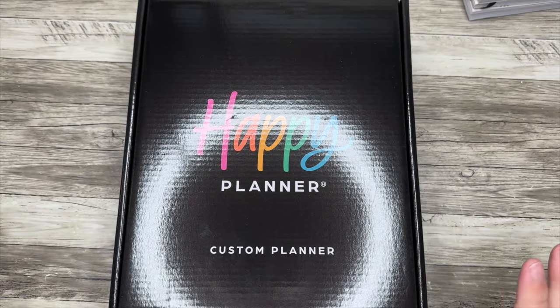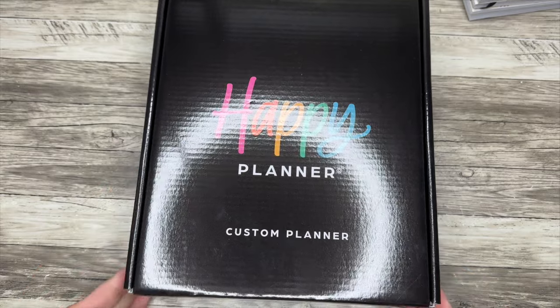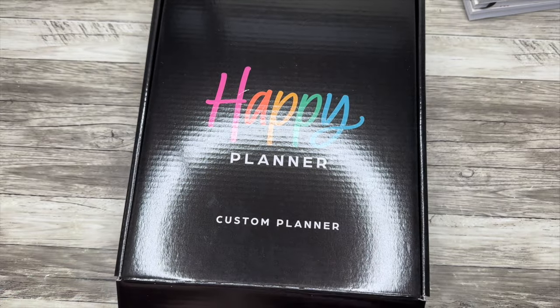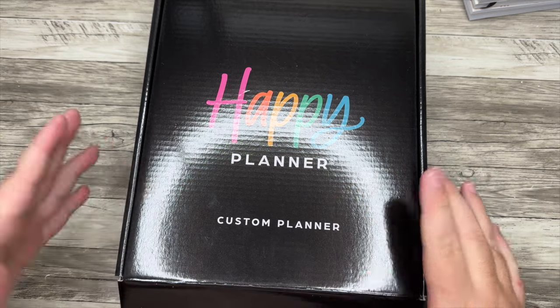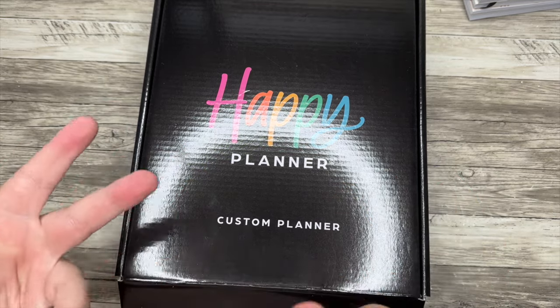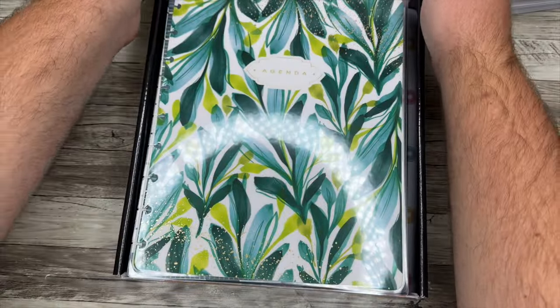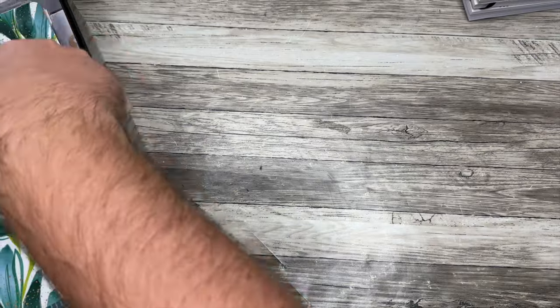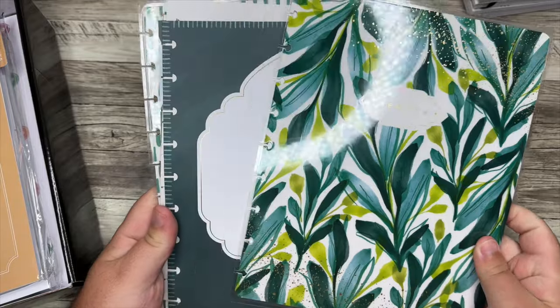Now that you've built your planner and hit order, it gets shipped to you. It comes in this beautiful Happy Planner custom planner box. If you order extra extension packs and discs, that'll come on the outside. But what fits in this box is going to be your cover, one of those extension packs, whatever guts you pick, and the discs. Let's open her up. The first pack that you will open up is going to be the cover and the dividers.